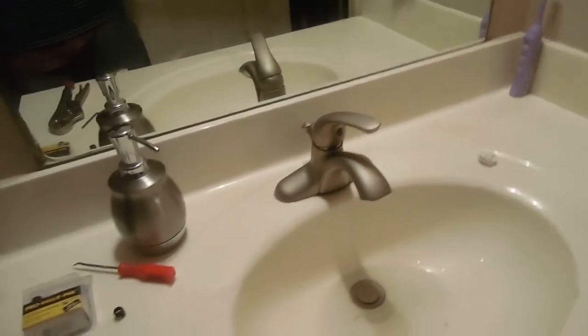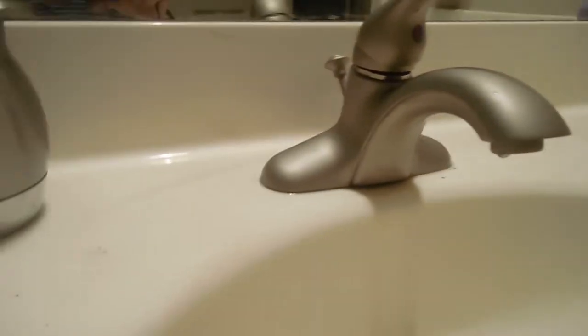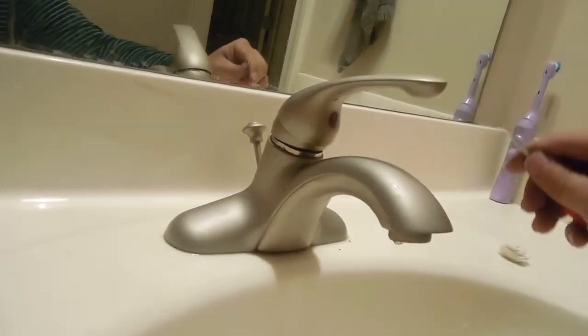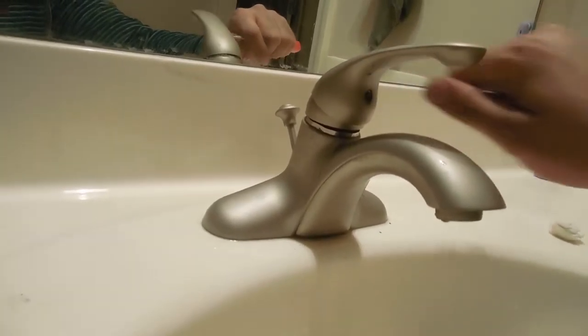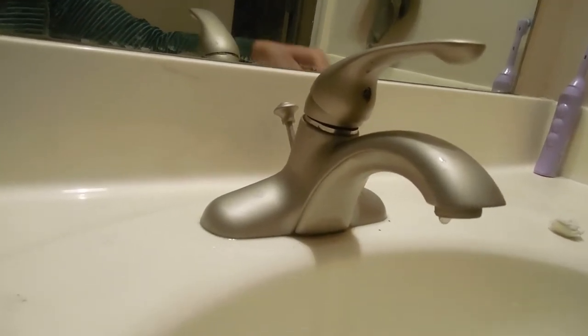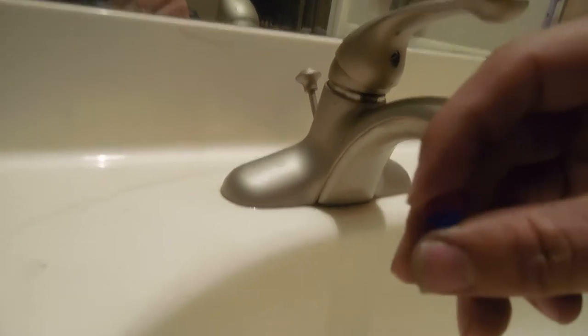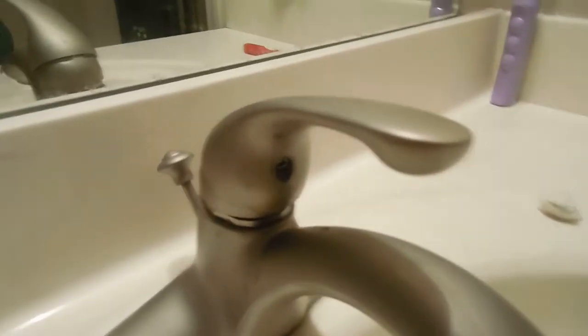Here we go — just a note, I have already loosened this up for the video purpose. The first thing you do is pop this piece off, which is right under the handle. Take this off and then in here there's a screw where you will use your one-eighth allen key to loosen it up.